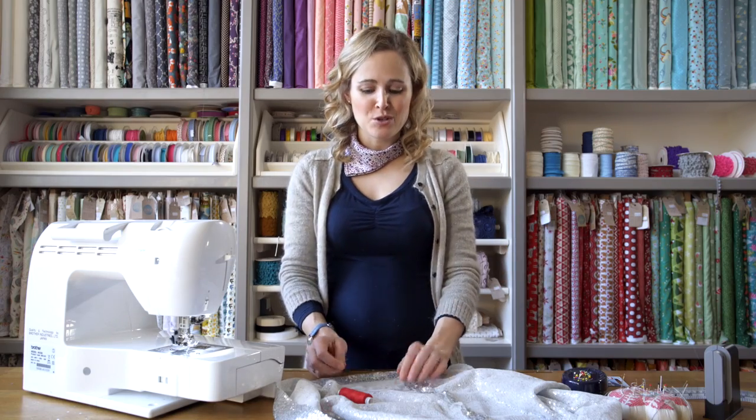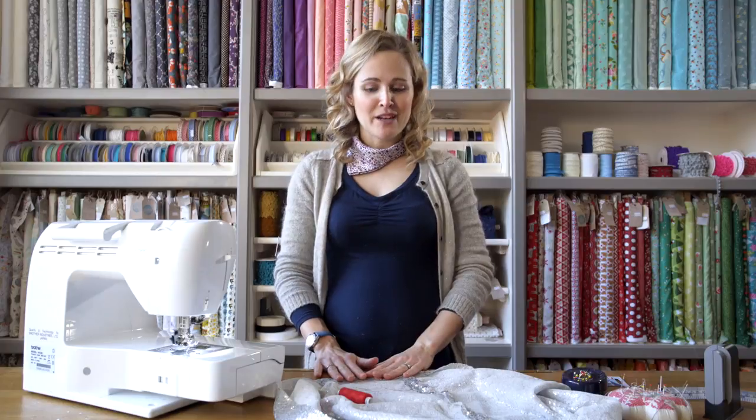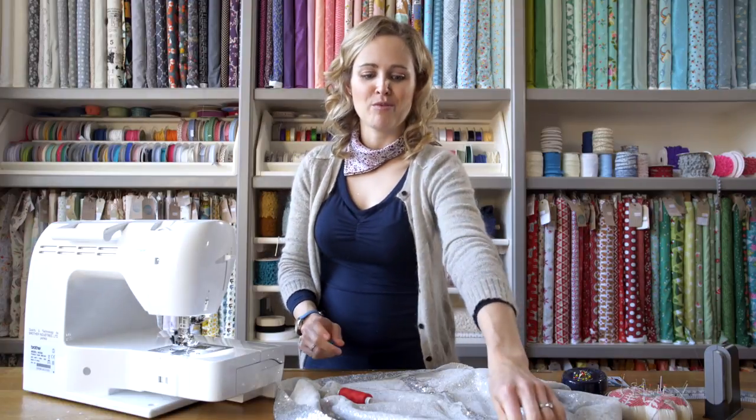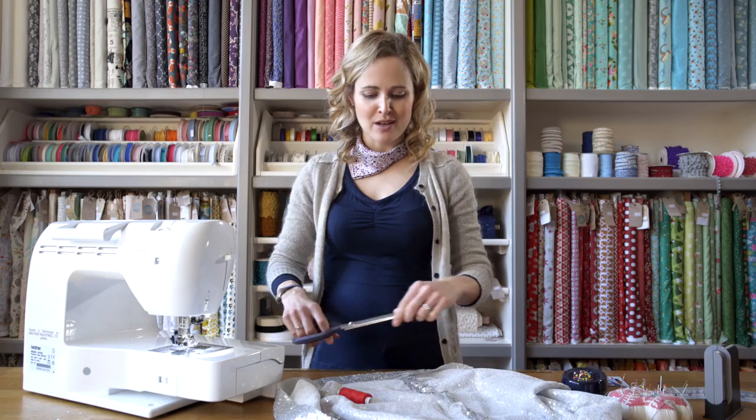So just continue making the garment like you normally would, sewing all your seams and squashing them open like I showed you. When you come to finish it off and you're doing the hemming, you can either top stitch it — on some colours of sequined fabric the stitching will blend in really well — but you can also do just an invisible catch stitch hem from the back, and that's what I'm going to show you how to do now.